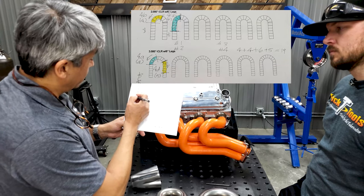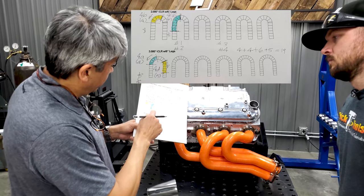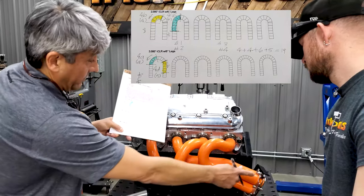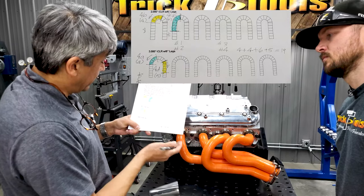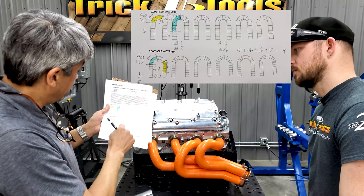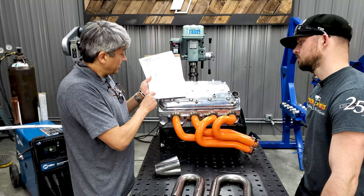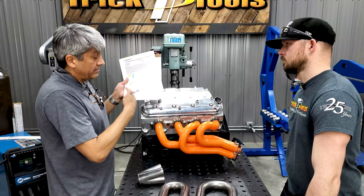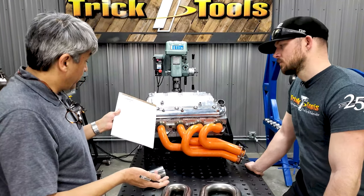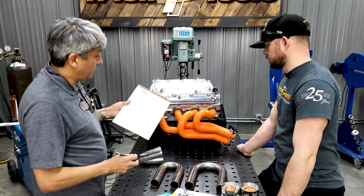Now we know that to build this runner we need two U-bends of two-inch centerline radius and one of three-inch. That gives us a price tag for this runner. We also know that for every section we need two cuts, so with four sections we have eight cuts and five welds total. All that cost analysis takes no time to figure out. If the numbers are too ugly — too many welds, cuts, or U-bends — we can rearrange and make the design more efficient. This is really the power of these blocks. Now we're ready to jump to Stage 2 and start sectioning the U-bends to replace with metal parts.